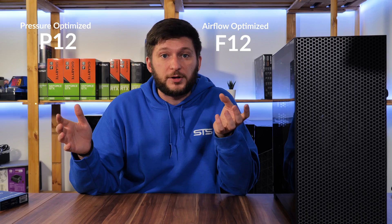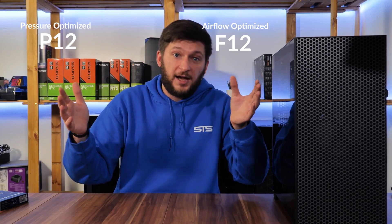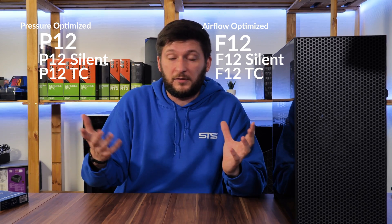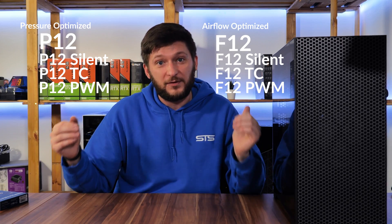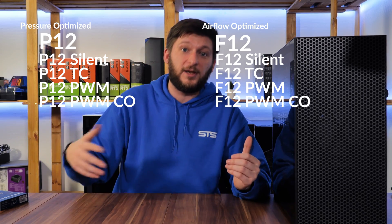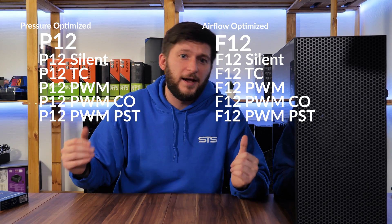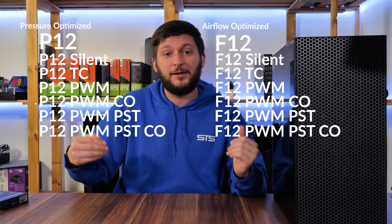Each of these have many different subversions. We have the standard P12/F12 with a 3-pin connection, then the Silent which is slower but quieter, then the TC which has a 40cm temperature probe that keeps the fan at 3500 RPM until the wire gets hotter than 38°C. Then we have PWM instead of 3-pin, then PWM-CO built for constant operation, then PWM-PST which is PWM with daisy chaining via their power sharing technology, and finally PWM-PST-CO — PWM with daisy chaining and for constant operation.